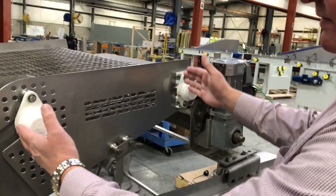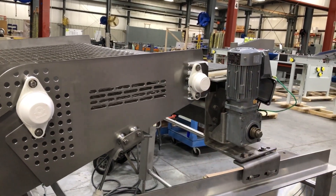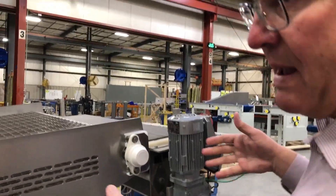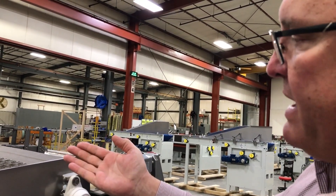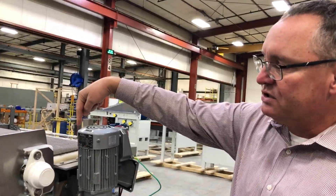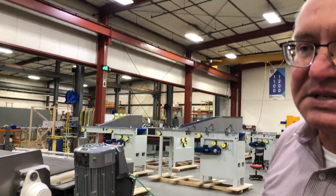This end — the conveyor discharge — pivots down, allowing product to convey off into a tote or bin. When that batch or group of product is done being rejected, the discharge end pivots back up again and transfers on to an intermittent transfer going on to their existing conveyor.